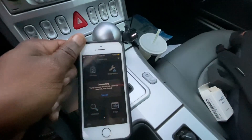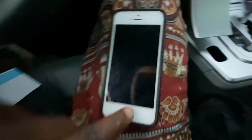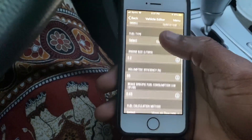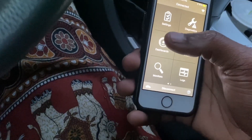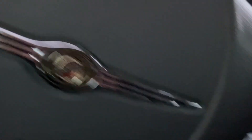I figured it out — basically had to hit connect, which is right in the middle, really simple, but that's what I had to do. Waiting for this to connect and then it should pull in the information from the car. Now I've got to edit the vehicle — adding basic vehicle information — and then we just hit back to get to our dashboards.